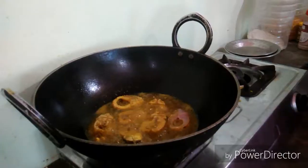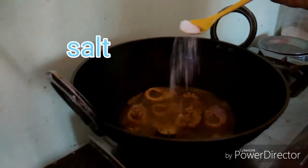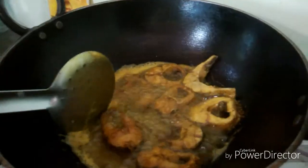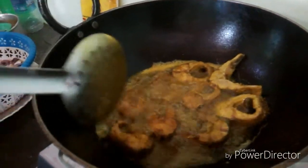We will fry this in fresh oil in our pan.